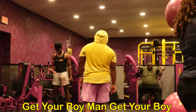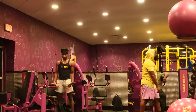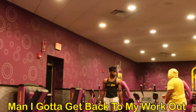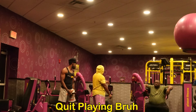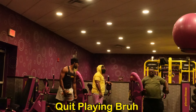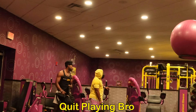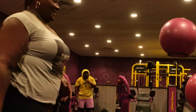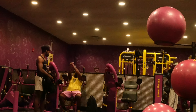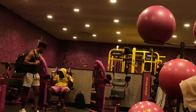Come on y'all. Get your boy, man. So you don't want to work out with these weights or no? I don't even have my workout. All right, so you don't want to work out with these? You're fine, bro. I'm not playing — I'm trying to promote my business. Black owned business.